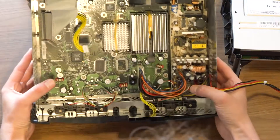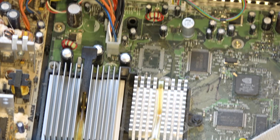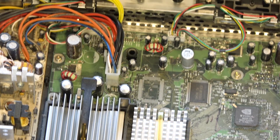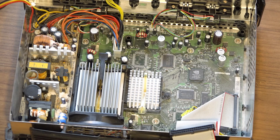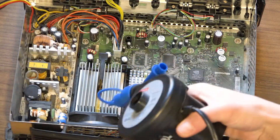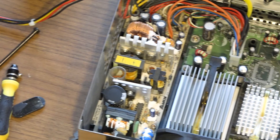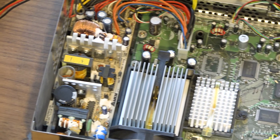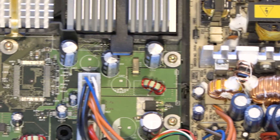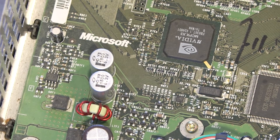With these components removed, we can now see in full view the legendary board which started so much. It's really dusty. With everything apart, now is a great opportunity to clean it up a little — just a couple rounds with my air mattress blower. The Xbox is definitely my favorite console of all time. So many nights staying up late playing Halo 2. Amazing what you used to be able to say on Xbox Live.